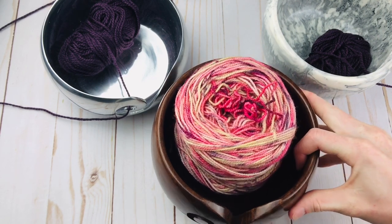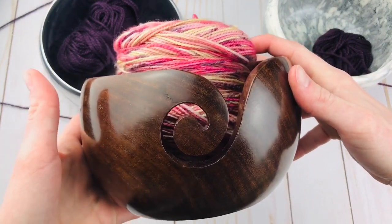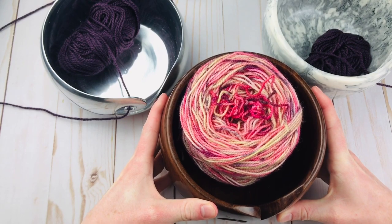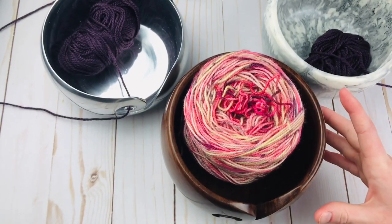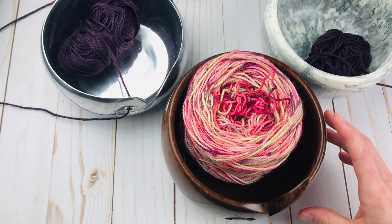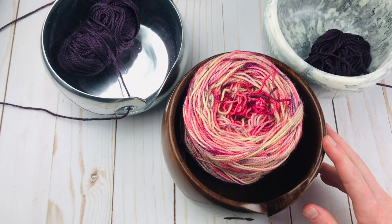Today we're going to be talking about yarn bowls. If you haven't seen one of these before, this is generally what they look like. I wanted to talk about yarn bowls because I don't think they're talked about enough, and when they are talked about, people kind of just tell you what the benefits are of using them, at least from what I've seen.